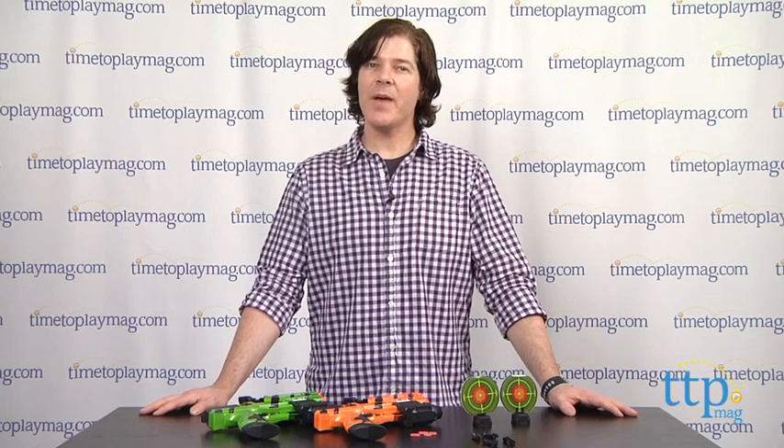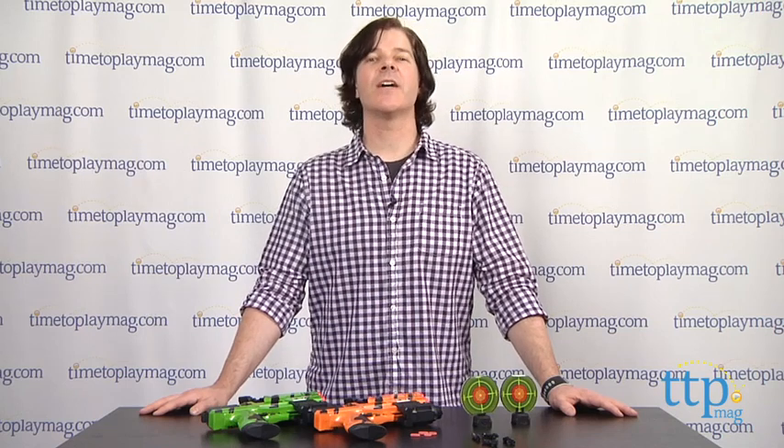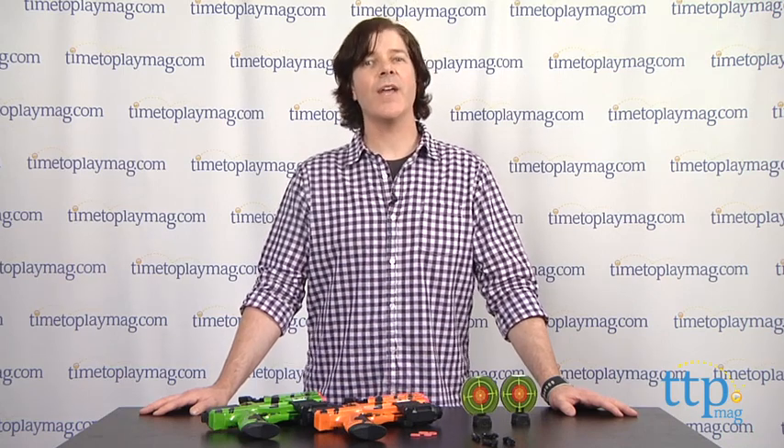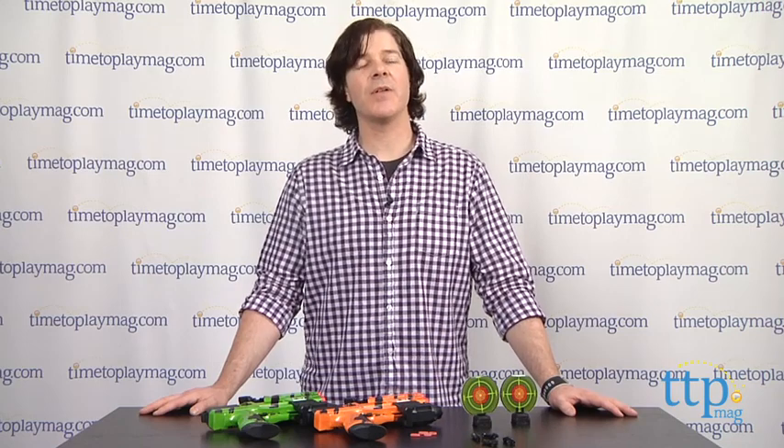The Tech Recon Hammerhead Battle Pack from Tech 4 Kids is available now, so check it out. And for more reviews, including more Tech Recon blasters, check us out at timetoplaymag.com or our free app, Shop for Kids by timetoplaymag.com.